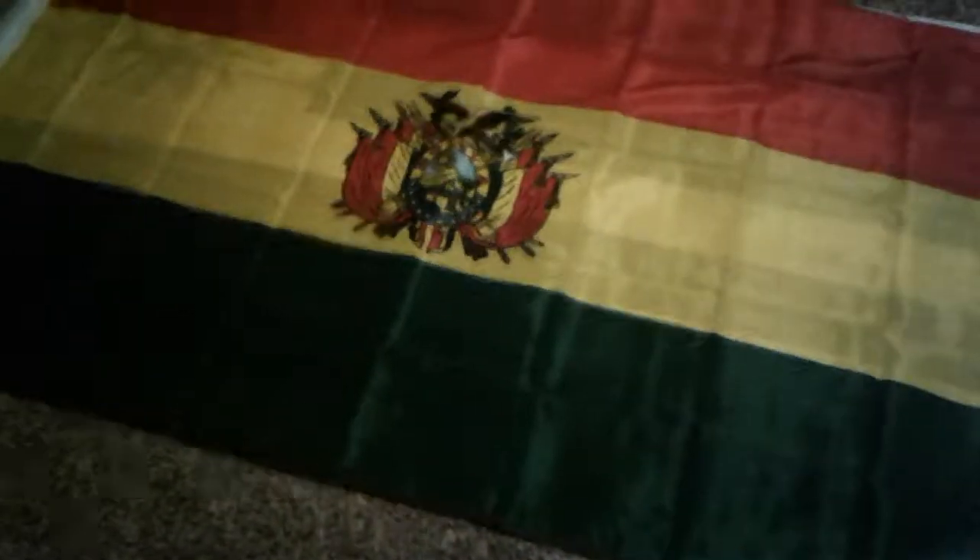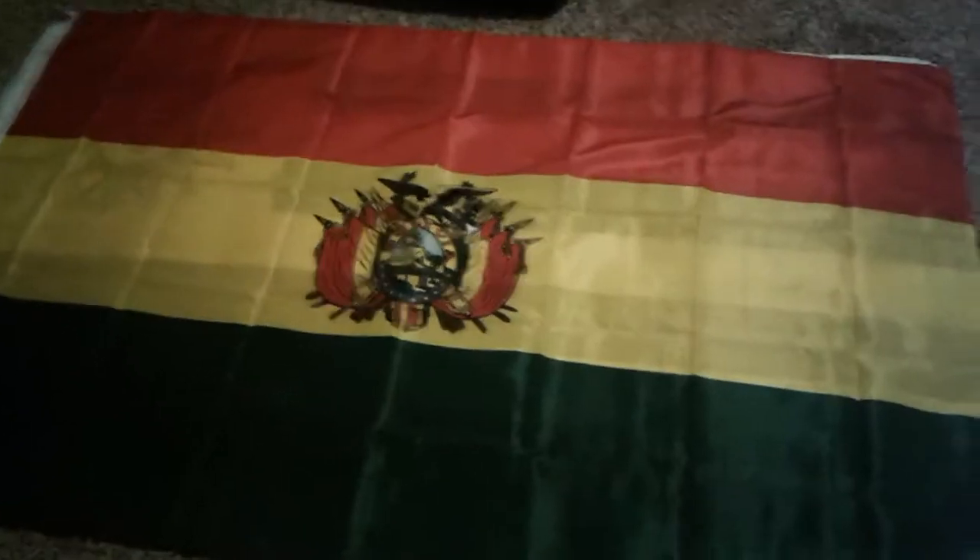I'm going to do an unboxing of my new United States flag. But first, we have Bolivia, a country in South America. We have another country that's in South America — Uruguay.